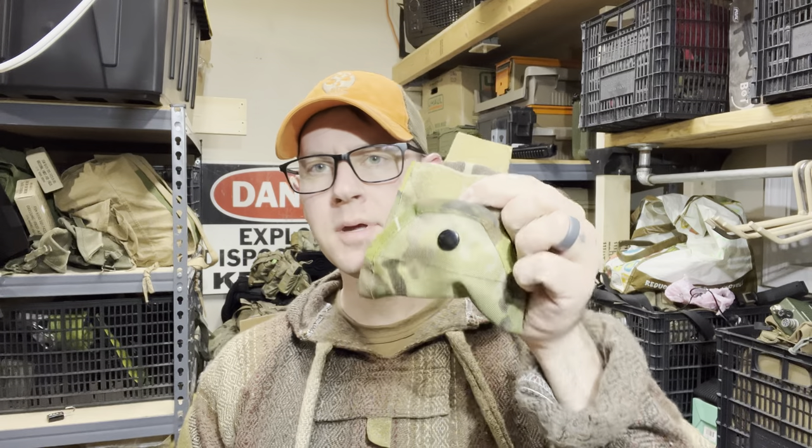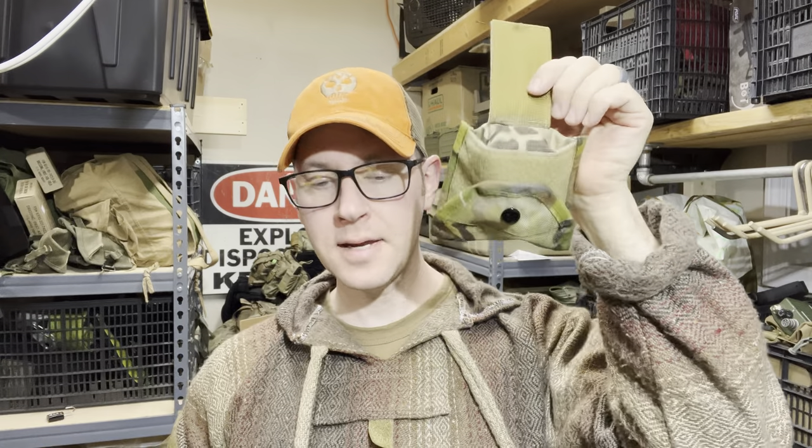Hi folks, tonight we're going to look at some products from Shepherd Associated — most of his lineup as of when he sent me this stuff. Probably the most noteworthy product up until fairly recently was his Frag Dangler, but we'll also look at his single cell placard, chest rig, dangler, and a couple other products and kind of introduce you to the company.